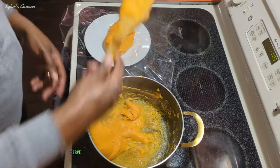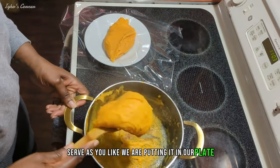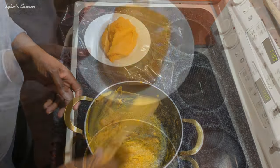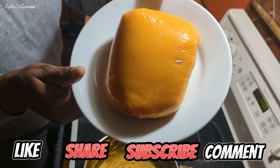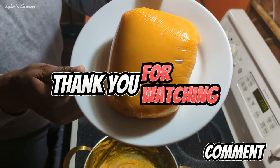Then we're done. Serve as you like — we are putting it in our plate. Please like, share, subscribe, and comment the next video you want to see. Thank you for watching.